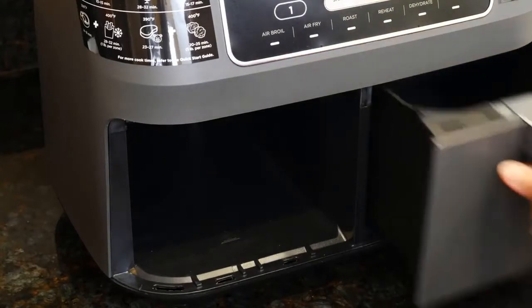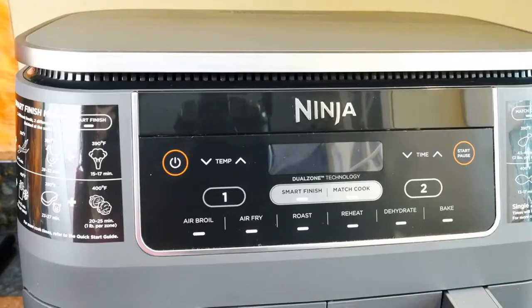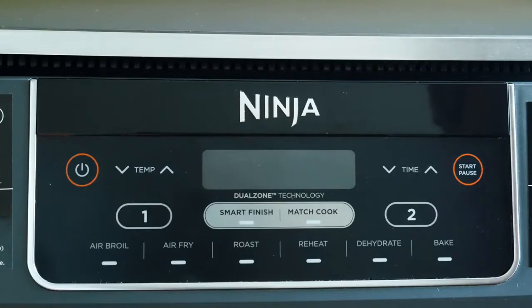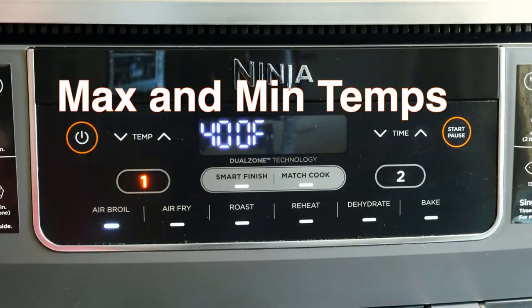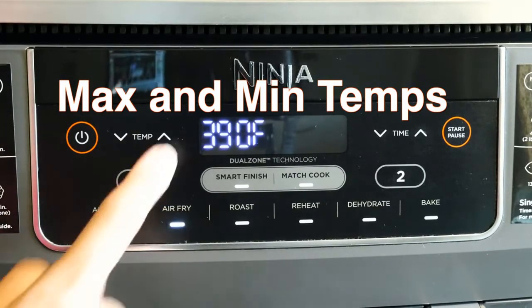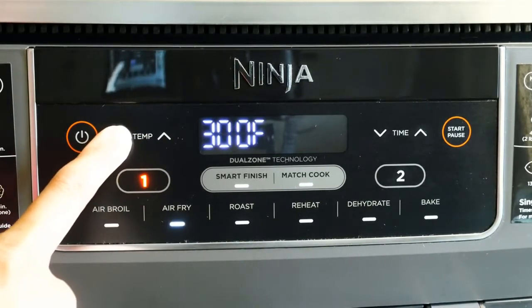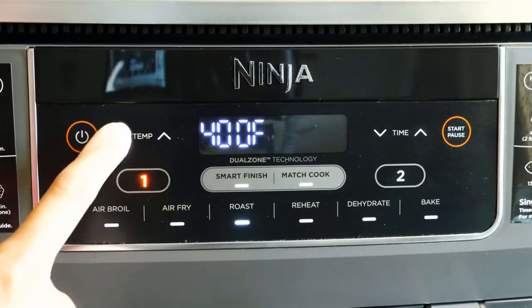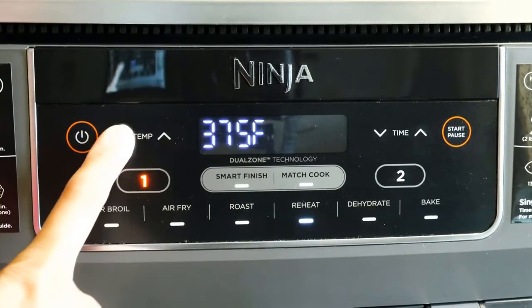The unit has two independent zones so you can cook at different temperatures and times for each basket. Make sure the air intake vent on top and the air outlet in the back are not covered. The control panel has six customizable programs: air broil, for finishing and melting cheese on top with a maximum time of 30 minutes; air fry, which lets you cook food with little oil for a crispy texture with a maximum time of one hour; roast, just like a standard oven for meats with a maximum of four hours; and reheat, to warm up leftovers with a maximum of one hour.